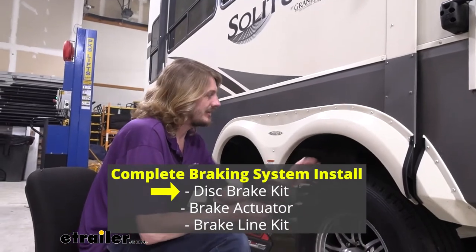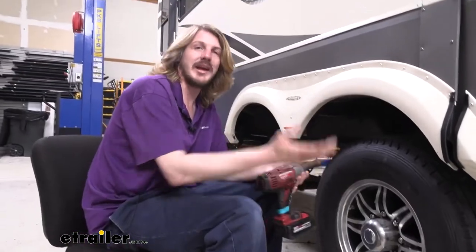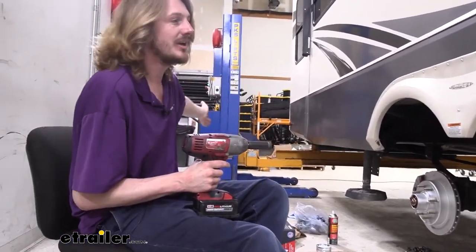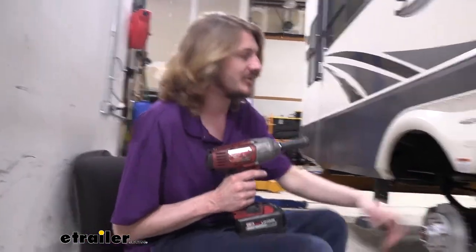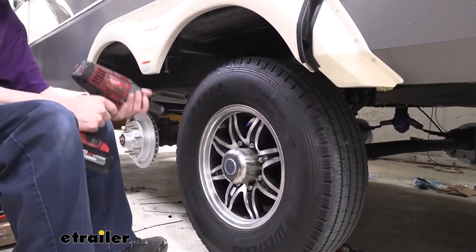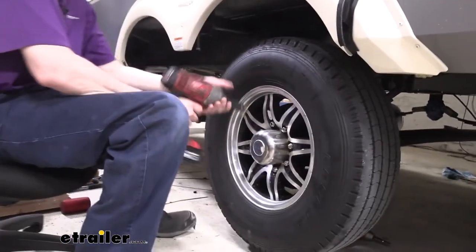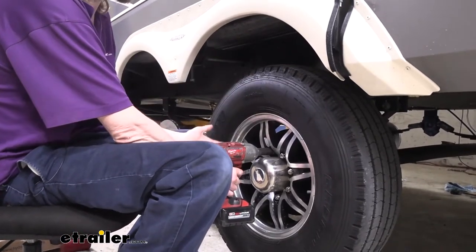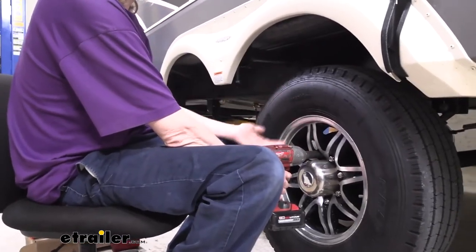We'll begin our installation with the vehicle elevated so the wheels are off the ground. We've got it parked in the shop using the front legs to support the front, and we lifted and sat the back down on the locks of our lift. If you're doing this at home, I'd recommend jacking up the back and placing jack stands under the frame so it's not supported solely off hydraulics. Now we can go ahead and remove our wheel using a 19-millimeter socket. If you don't have an impact, before you lift it up, take a breaker bar and crack each lug loose about a half to full turn so you can get them off after lifting.